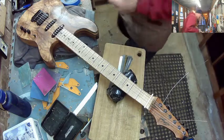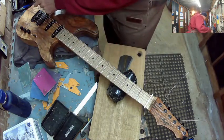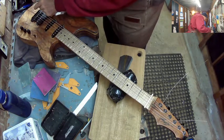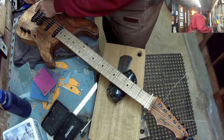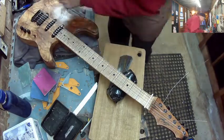We might need to shim that neck. Let's just adjust the other strings and see how far out we are. Okay, it's about right.